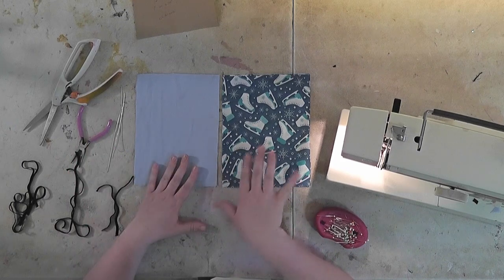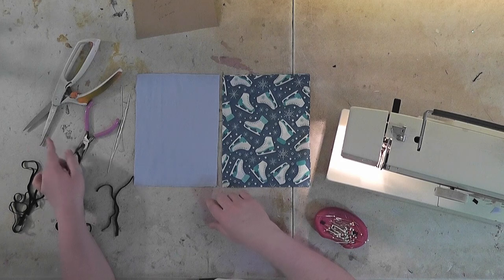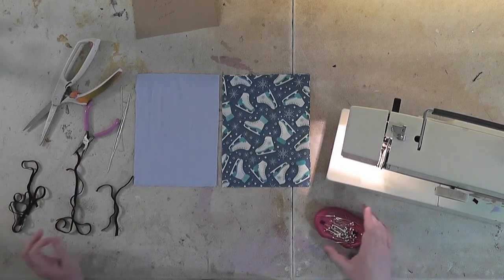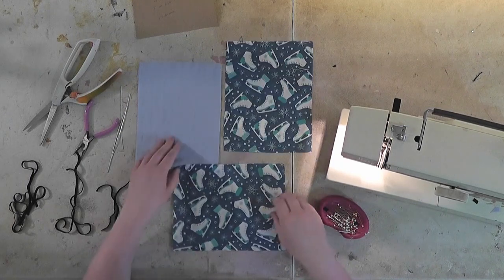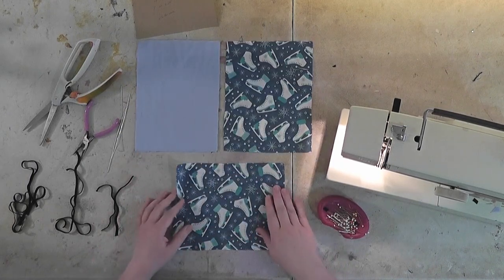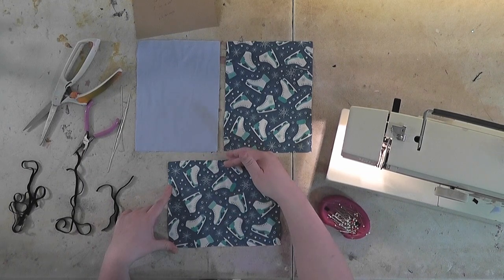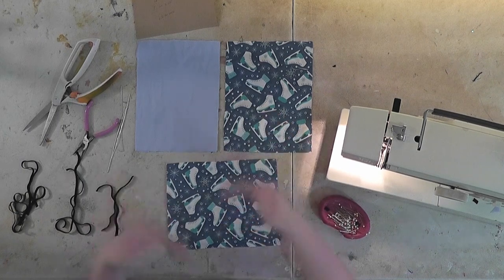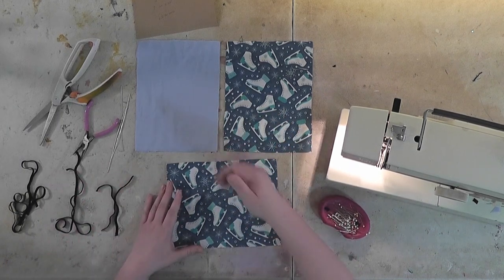For equipment, you need pins, a sewing machine, pliers, and scissors. So to start out, you've got to pin your fabric. You need to decide what's going to be the top of your mask. This one doesn't have a discreet top and bottom, so I can do whatever — so I'm going to say this is going to be the top.